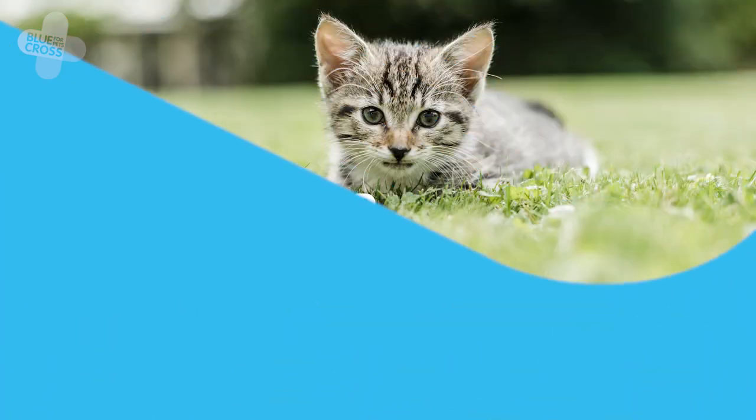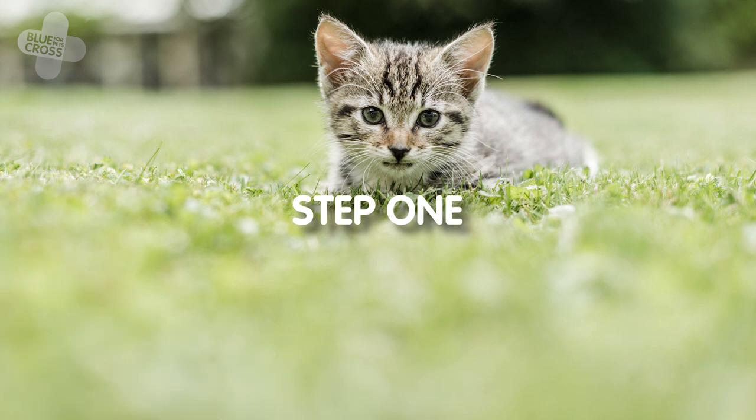Have some tissue or kitchen roll handy so you can dispose of it safely once you've removed it from your cat. By following this step-by-step guide, you can easily remove them from your cat.